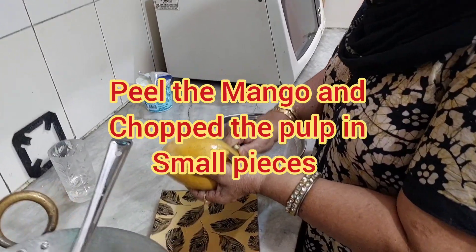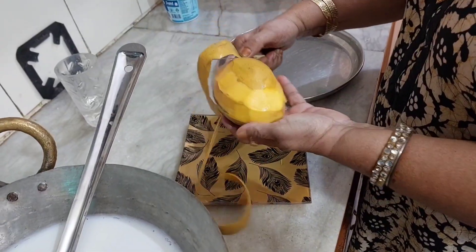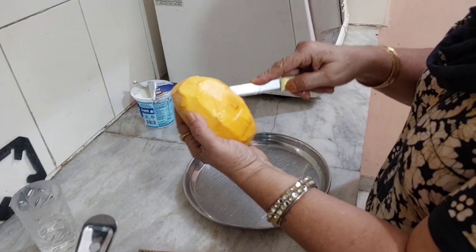First, we are preparing the mangoes. We are cutting them into small pieces.